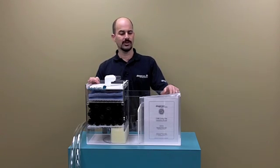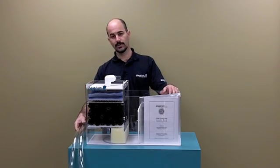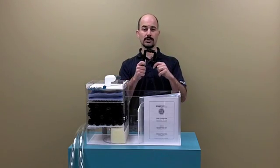All the filters come standard with Reef Ready, which means they have three quarter inch tubing for use with standard drilled aquariums, or they come with returns and tubing that are appropriate for the returns.